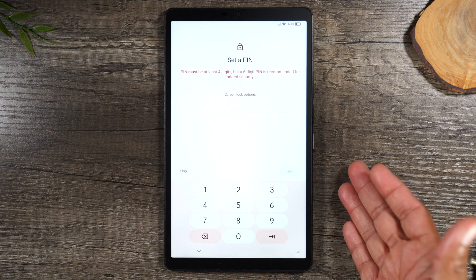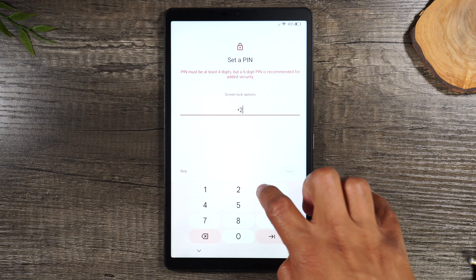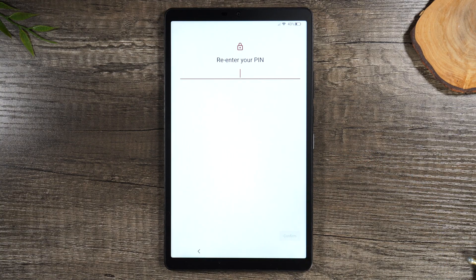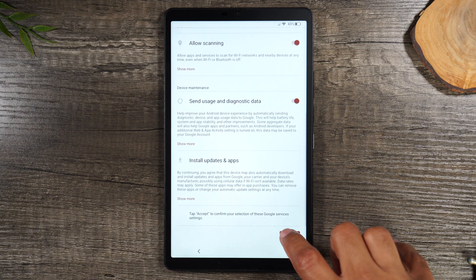Now we can choose to put a passcode on the tablet so that it'll be locked. If you wanna get into it, you have to put in that code. I'm gonna make the code just 1-2-3-4 — I encourage you to make it harder, but I'm keeping it simple for the sake of the video. Hit next, put the same code in again, hit confirm, then hit More and Accept.